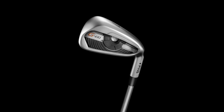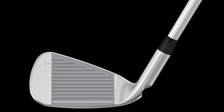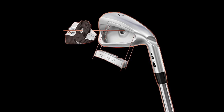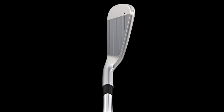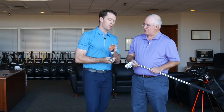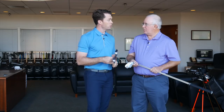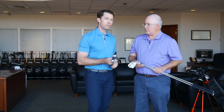From there we have the G400 iron. This is our ultimate game enjoyment iron — maximum distance out of a cavity back type of iron. It feels great in steel, which is very important to us. It has COR eye technology, which powers how the face moves and behaves. With the G400, we have this undercut which allows the top rail to flex and launch the ball very high. We get a lot of distance and forgiveness with very good feel. We've cleaned up the shape a little bit in the playing position to give it a more players-type look for a game enjoyment iron.